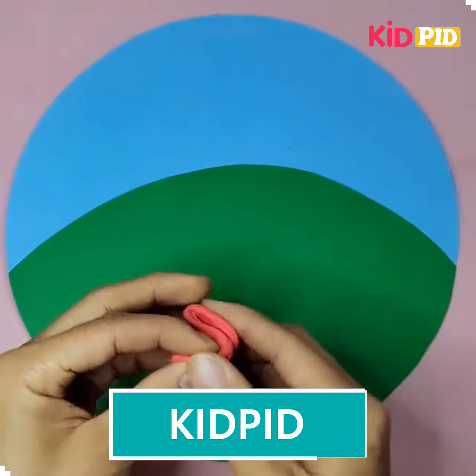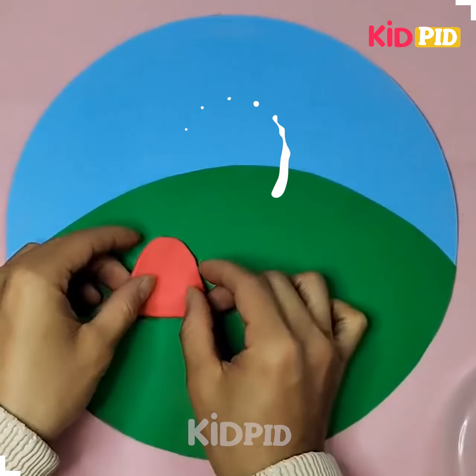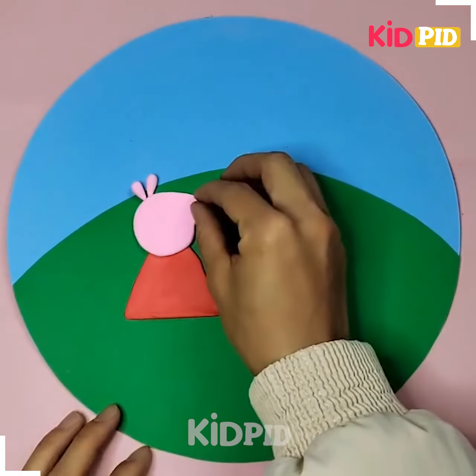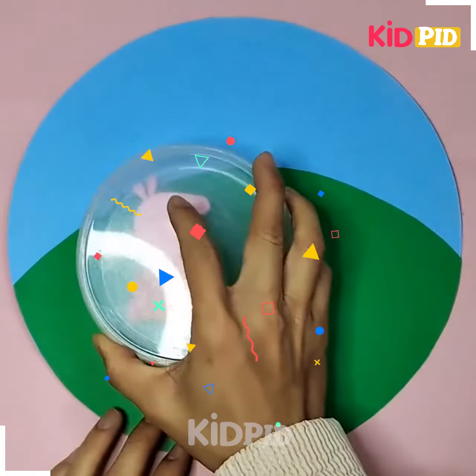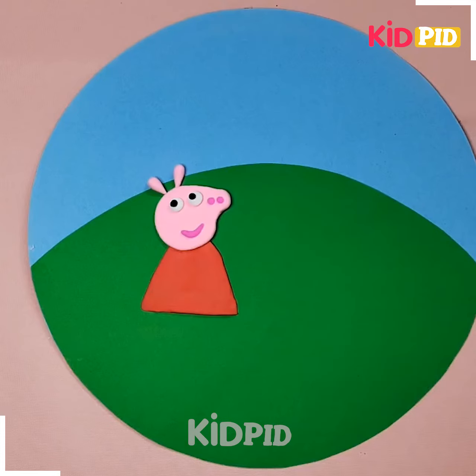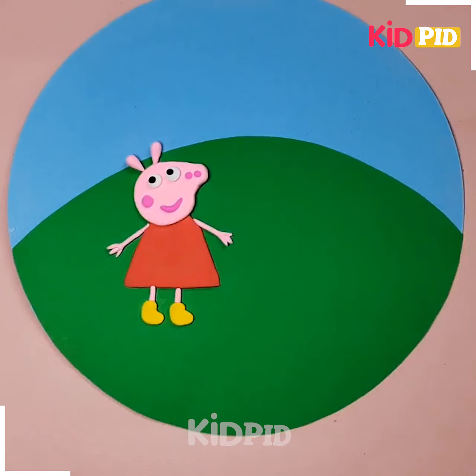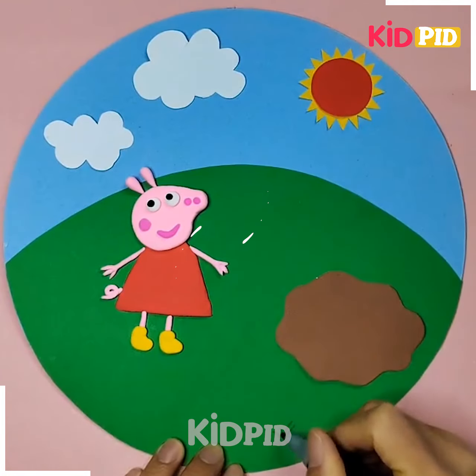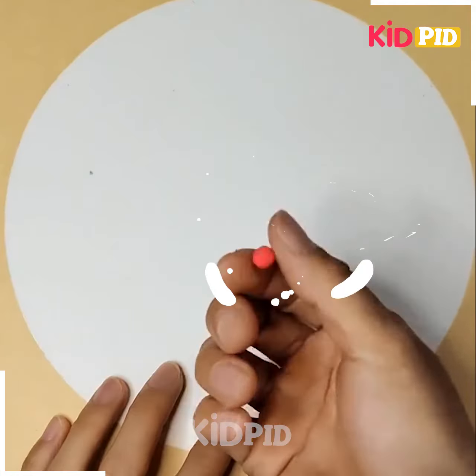For our next project, we again require some color sheets of paper and modeling clay. We are going to make the mini peg with the help of the modeling clay; the rest of the things are created with the help of colorful sheets of paper that we have just cut down according to the shape required. This painting is very simple and best suitable for kids between the age group of eight to nine.